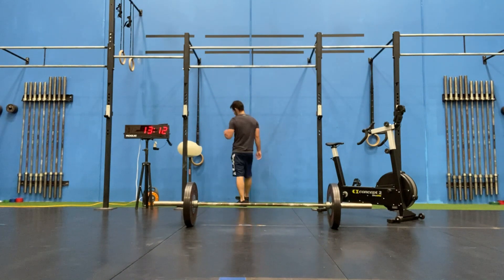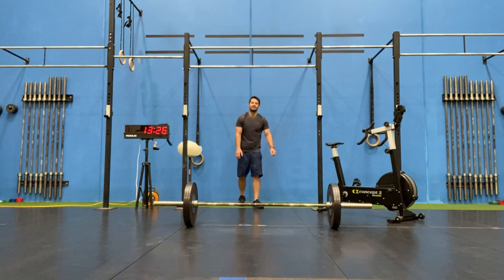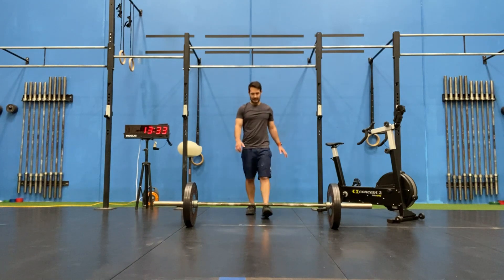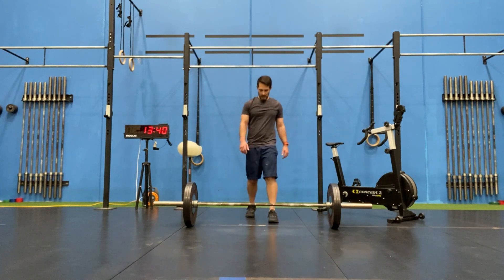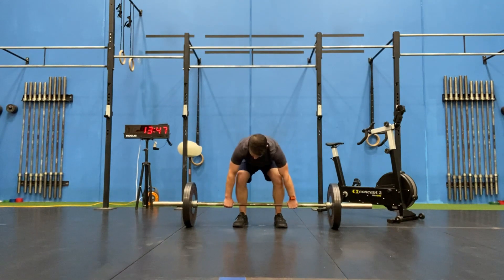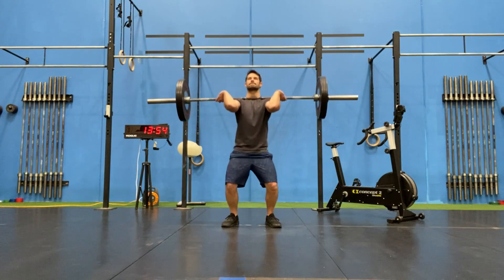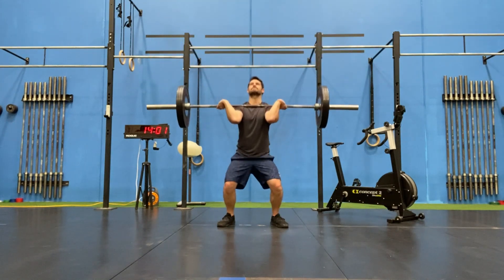That's it — hopefully you got something out of this, something new you didn't know, or you can use this to improve your time on a second attempt or get your best time on a first attempt. Just to reiterate, the two clips I used are not me doing this workout — it's purely for education purposes and to demonstrate what I'm talking about. Hopefully you enjoyed it and I'll see you on the next one.